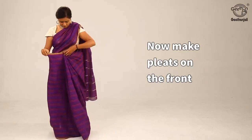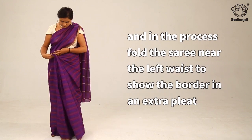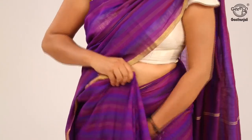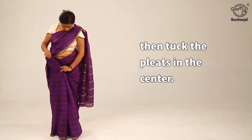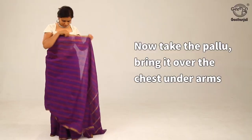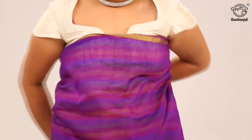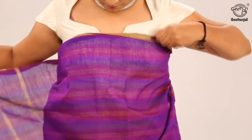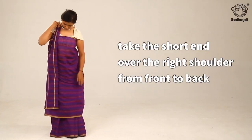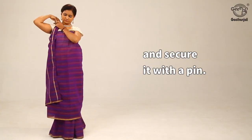Now make pleats on the front and in the process, fold the saree near the left waist to show the border in an extra pleat. Then tuck the pleats in the centre. Now take the pallu, bring it over the chest under the arms and take the short end over the right shoulder from front to back and secure it with a pin.